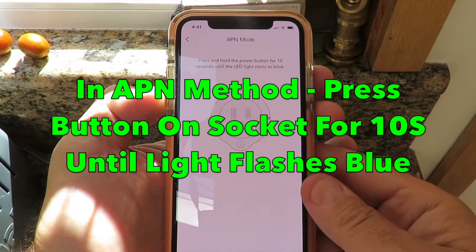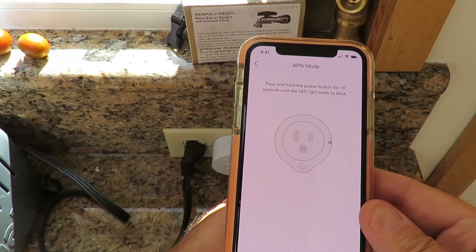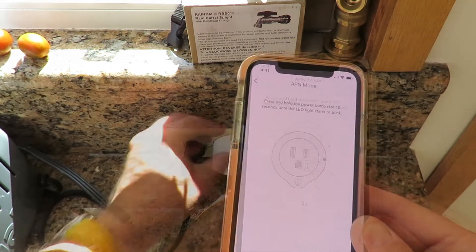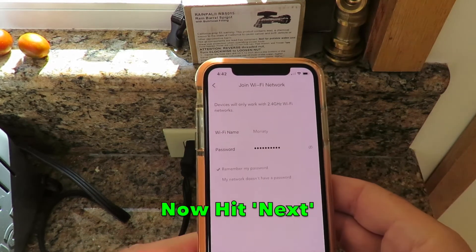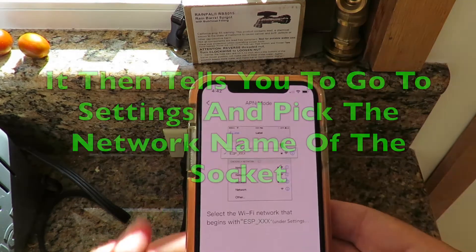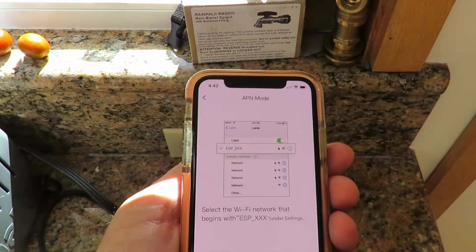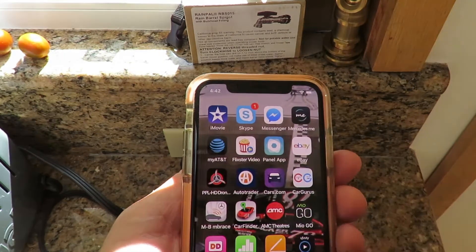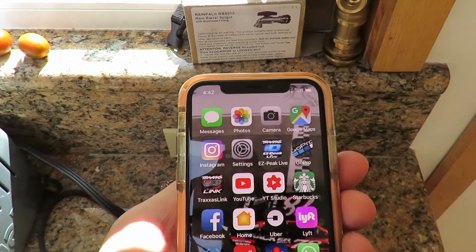There are some support videos on there. I'm pressing and holding the power button for 10 seconds until the LED starts to blink blue. One, two — that is now blinking blue. Press Next. I'll select the network that begins with Wi-Fi, so I'll just skip up to my settings. My Wi-Fi is in my settings there — clicking on that, located it. Back to the app.